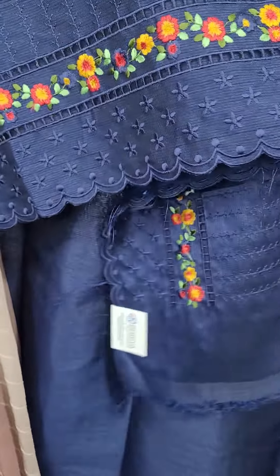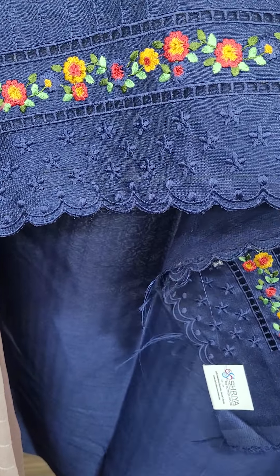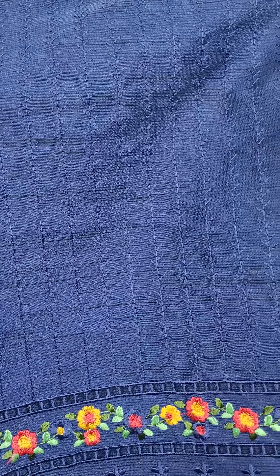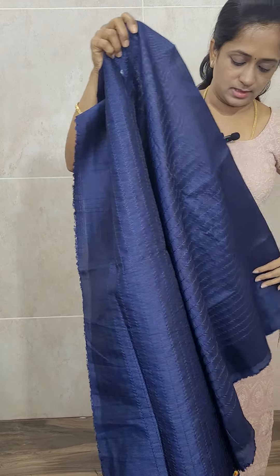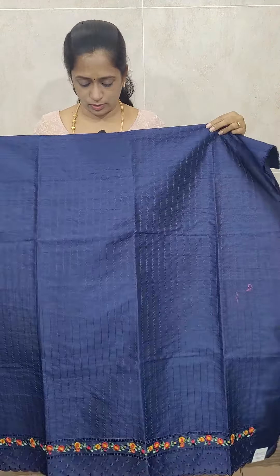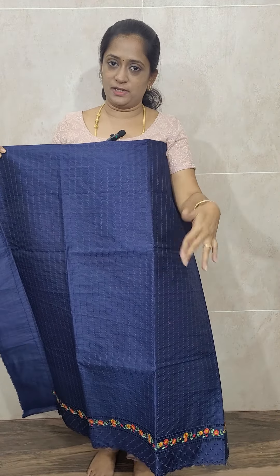At the neckline, you will be getting a nice multicolor floral embroidered pattern. The body portion has the same color thread embroidery work throughout. This set is priced at ₹1400 with free shipping. The dark navy blue is a very beautiful color for this jute silk top. The embroidery is only on the front portion — the back is completely plain.